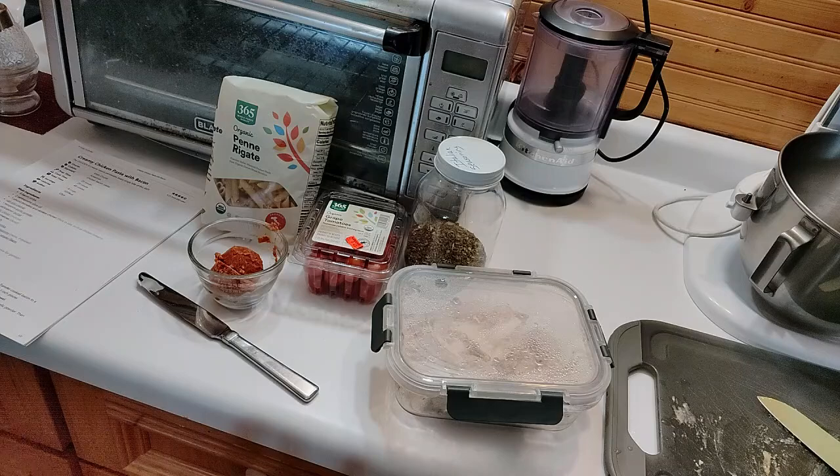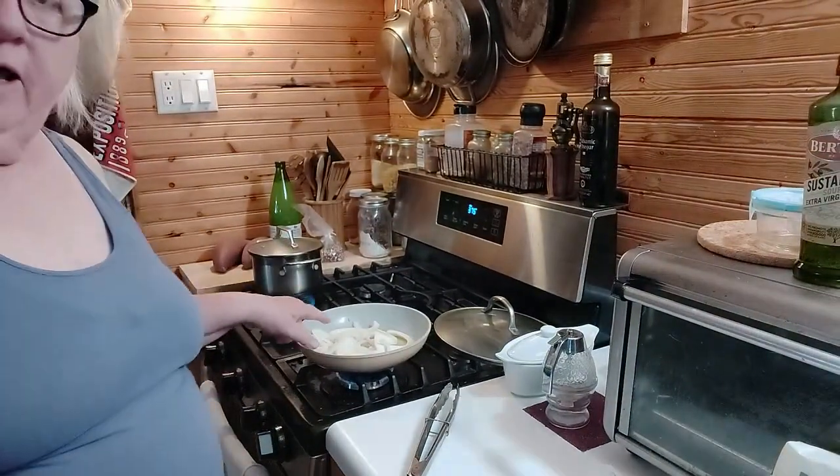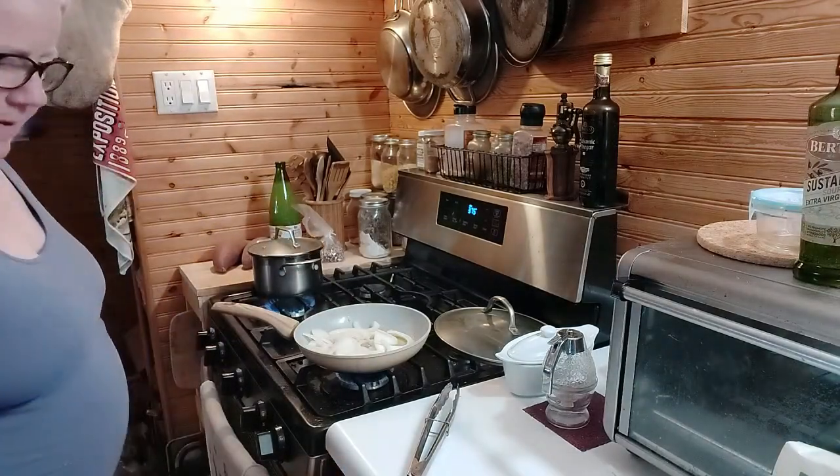I have bacon, and bacon is in the oven. Now, this recipe was just too much, so I've created my own recipe — that's just the way we're going to roll. Over here in this pan I have about a tablespoon and a half of olive oil and a tablespoon of butter. And over here I have my hot water starting up for my penne pasta.